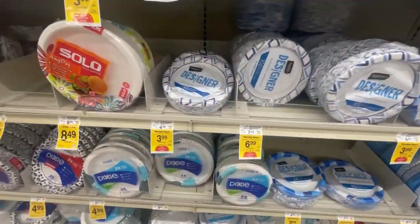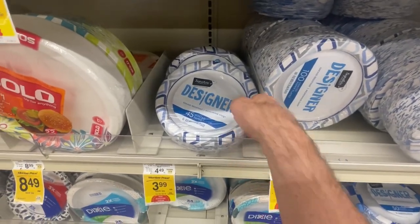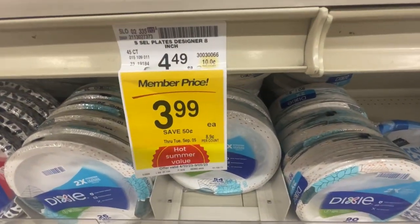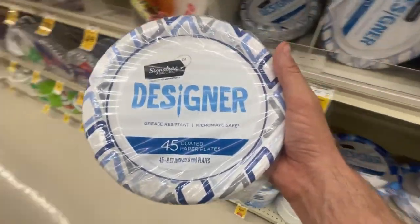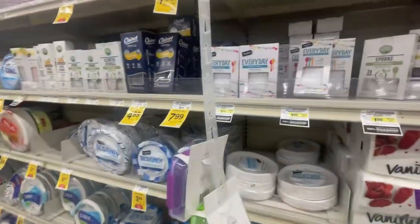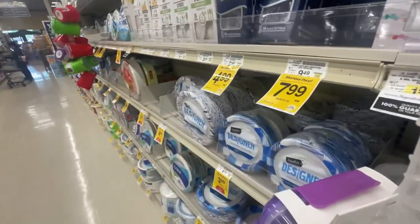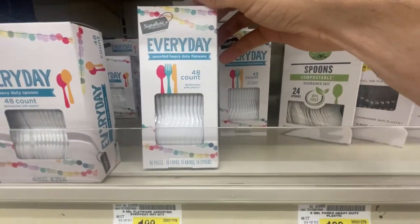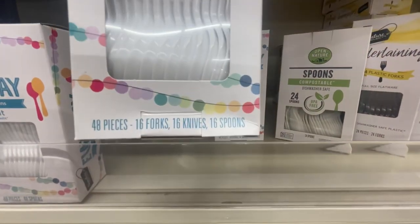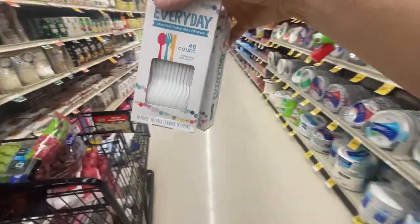These are the kind of dishes I like to do — paper plates! I'll do the dishes after we're done eating when we have paper plates. $3.99 for members. Who wants to do dishes? We're getting not only paper plates but plasticware — $1.99 each, and they want two of these. Forks, knives, and spoons — 48 count each. 48 and 48 is 96.